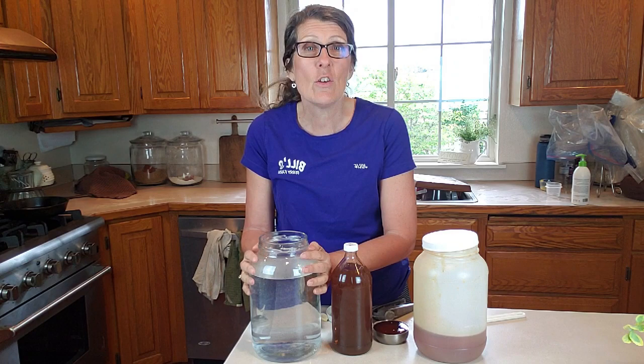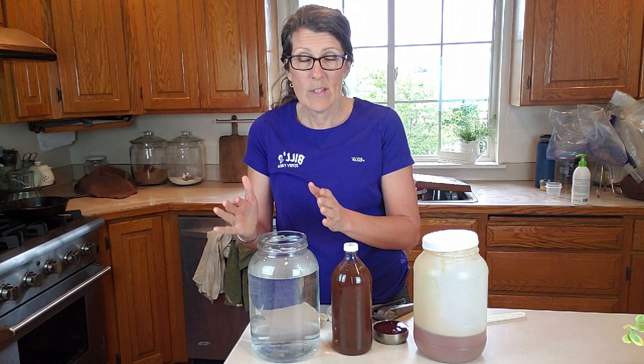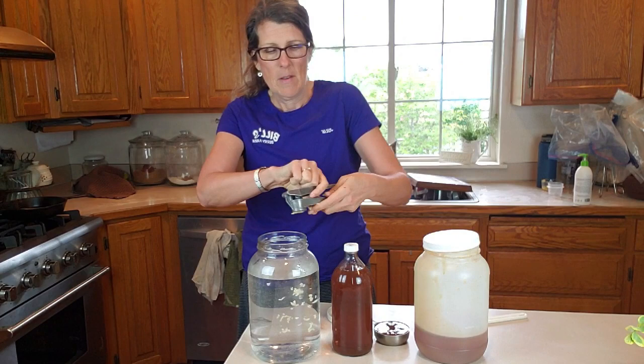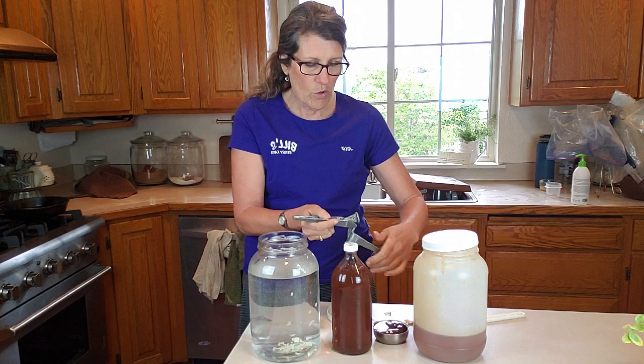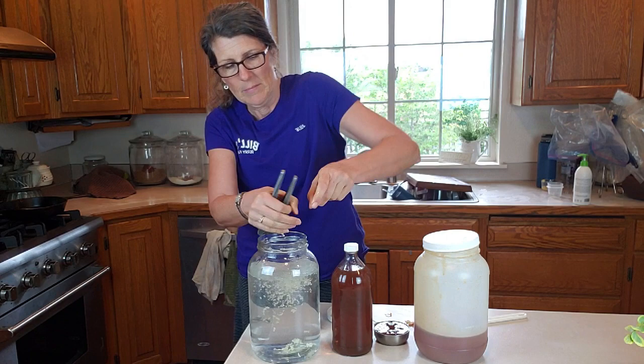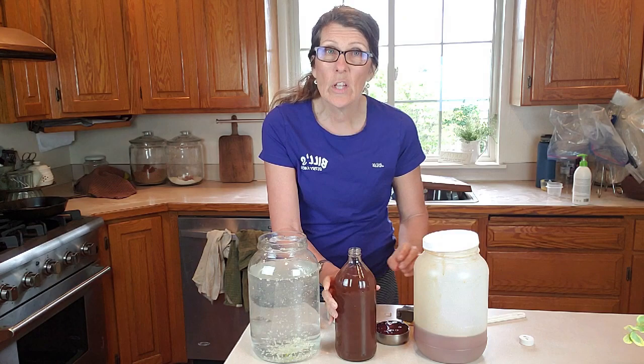It's a gallon of warm water — I use warm water because I'm going to be putting my honey in and I want it to dissolve really well. Then two cloves of garlic, and I'm just going to crush those really quick with my garlic press right into the water. If you did this the night before, like I would normally have done, you could just smash them and put them in there to dissolve overnight, but I don't have a lot of time to do that.